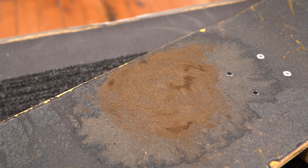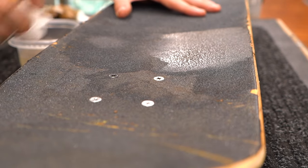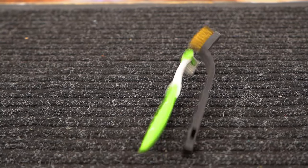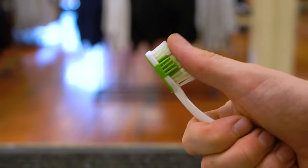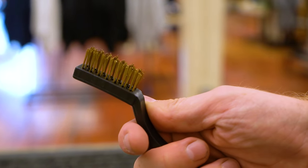If your board has more than just surface level dirt — with crusted on mud that's deep in the crevices of the grip — it'll need a little extra cleaning. You'll need a tiny bit of water, a brush to scrub out the dirt, and some rags or paper towels to soak up the mud. For the brush, you can use a firm bristled toothbrush or a soft brass brush, which you can generally find at a hardware or craft store.